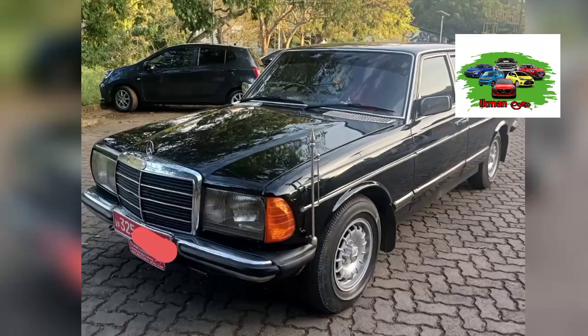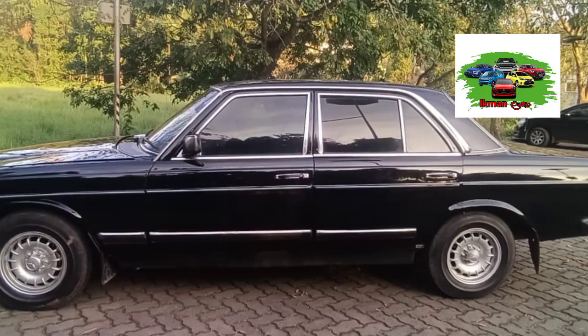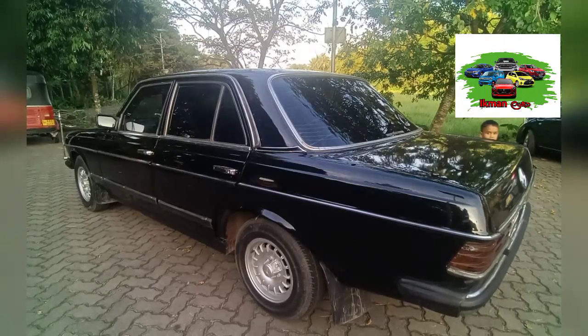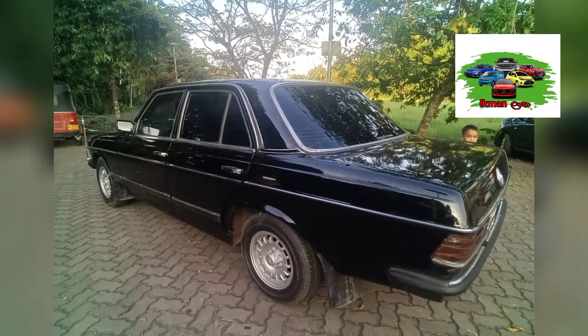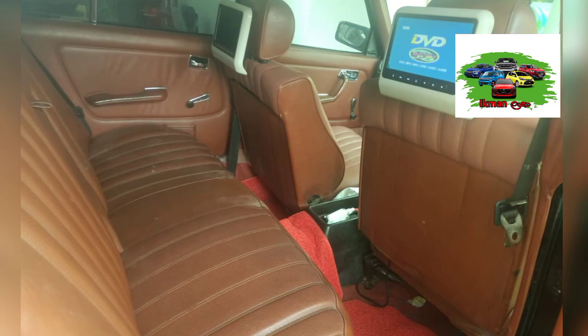This is the Mercedes-Benz W123 motor. This car has the Mercedes-Benz W123 motor.